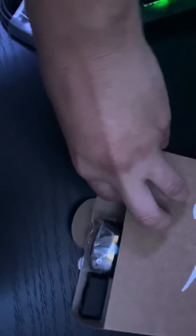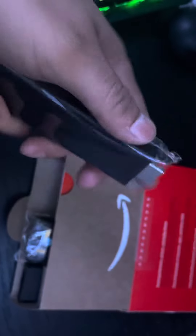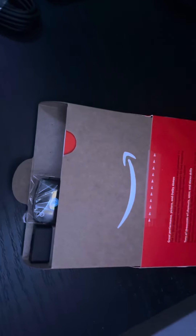Let's check it out. This is the unboxing — it has your normal cable. The Fire Stick looks like a normal second or third generation. Taking off the sleeve.